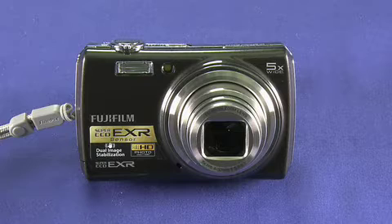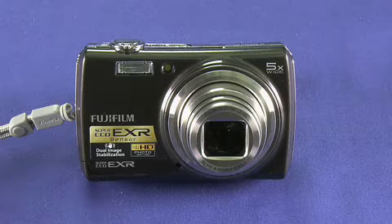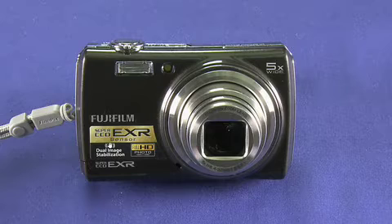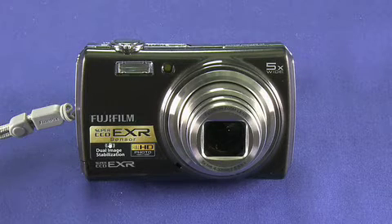The camera also has advanced face detection where it can detect many faces in a scene, and it also detects faces in post. It has a honeycomb CCD, which is something unique to Fuji — where other cameras use a grid pattern on the CCD, this camera uses a honeycomb pattern. That allows it to capture more light and capture a wider range of colors. It also has a couple of different kinds of image stabilization, and the 15 scene modes that we looked at before.